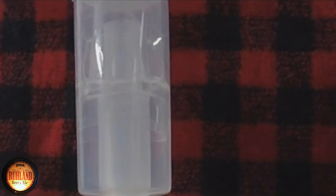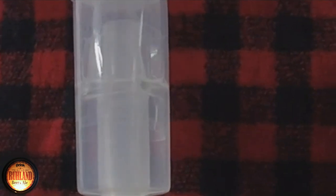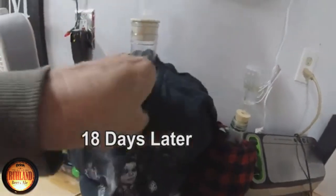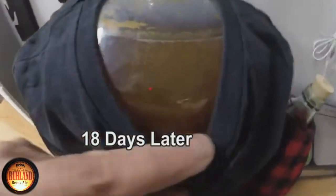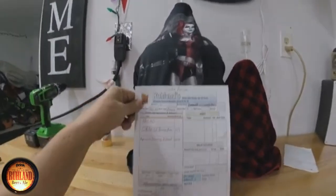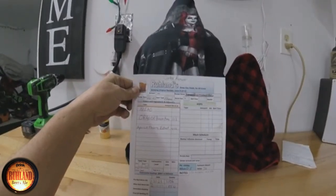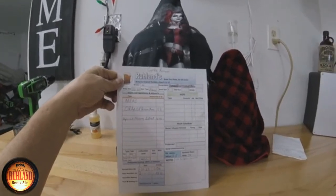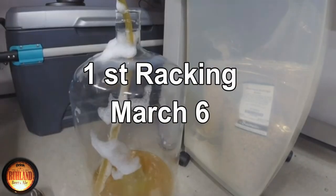The bubbles are still active on both of the meads here. So 18 days later, both meads are still gurgling away. I don't know if the camera's going to pick up on those tiny little bubbles. We're going to take the dress off the mead that we made on January 21st — this will be the first racking. Today is March 6th, and we'll let it flow.